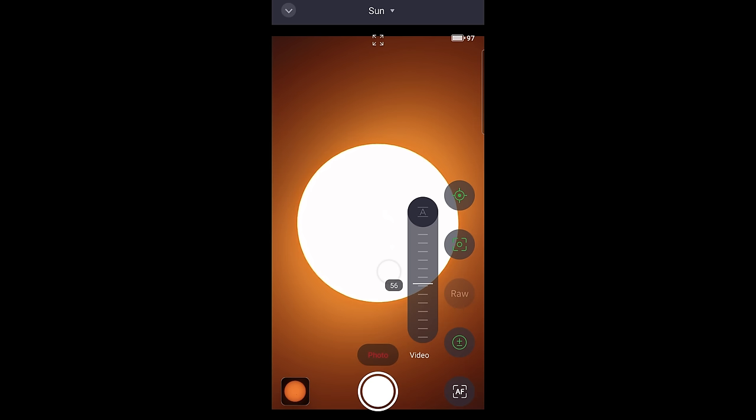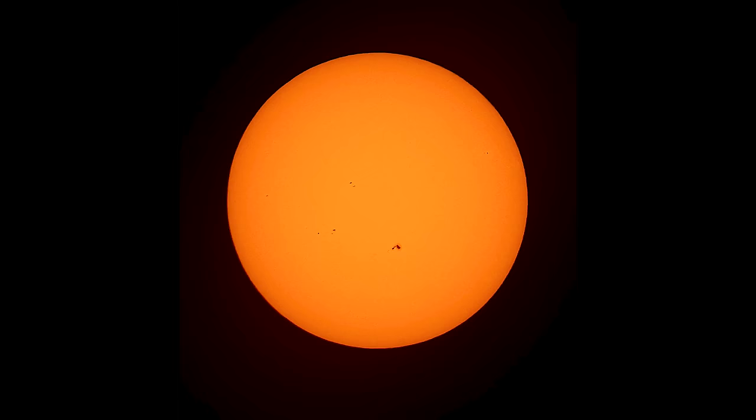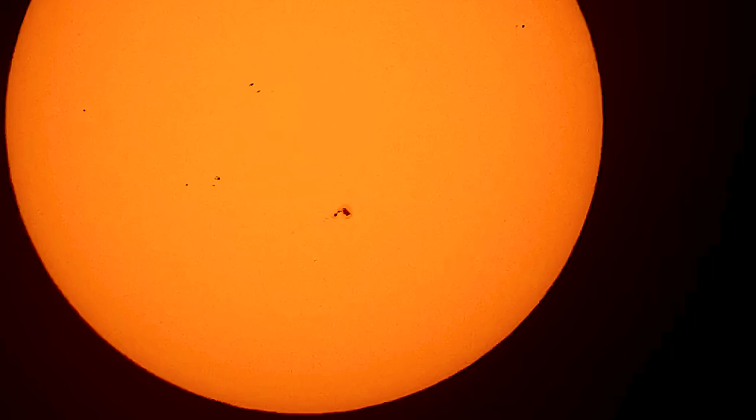To finish off talking about solar system imaging capabilities, this telescope does include a solar filter which enables you to capture the sun in white light. I was very impressed with the clarity of the videos and photos I took — you can clearly identify a number of sunspots on the surface of the sun. Is there anything this telescope can't do?